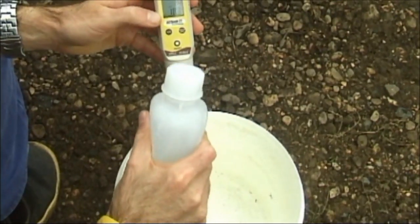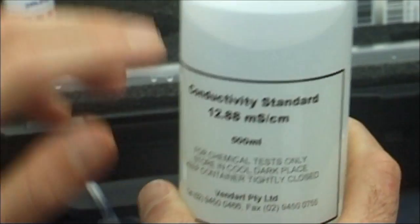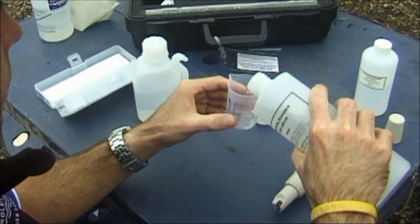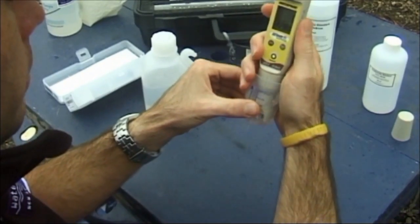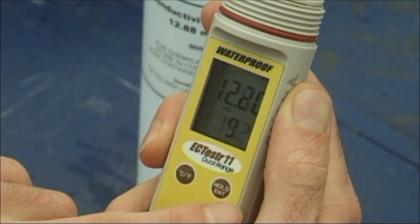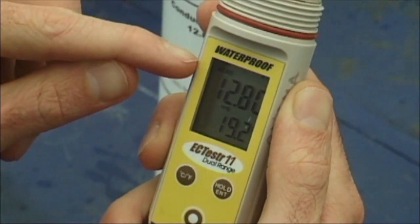Rinse the probe. Using a different container, repeat the process with the 12.88 millisiemens calibration solution. When the measurement has stabilised, press hold. CO will appear again. The meter will go into measurement mode automatically.